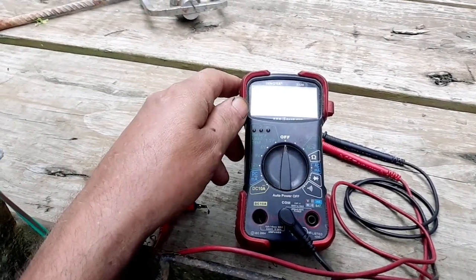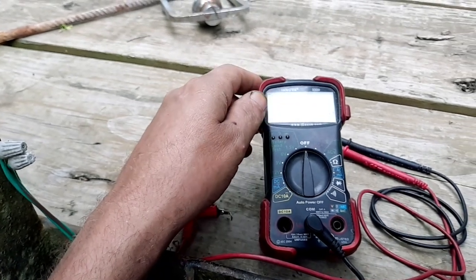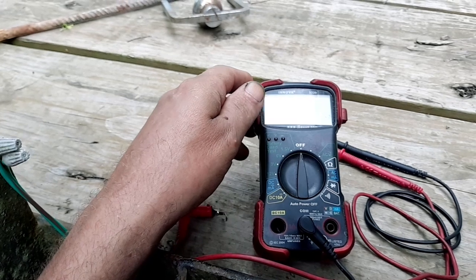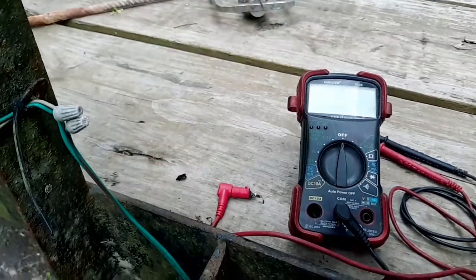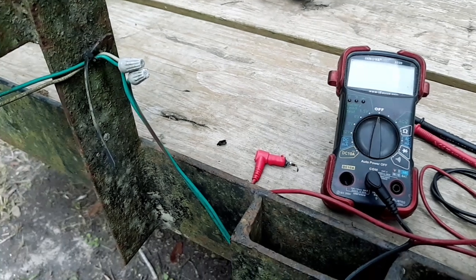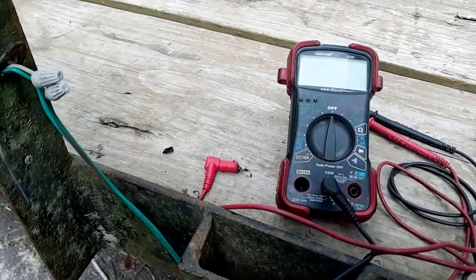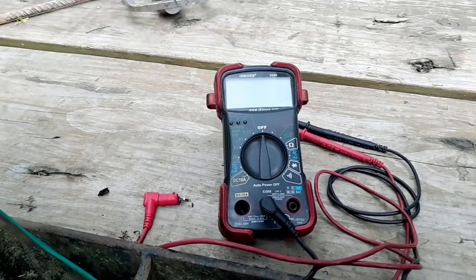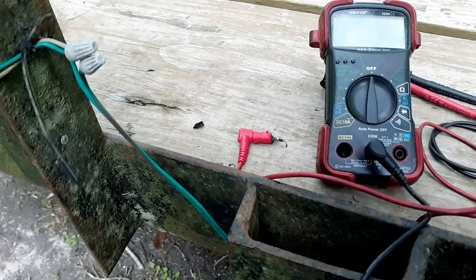I figured I'd just do a little video on this. I kind of didn't want to do it at first — thought it might get me some hate and not be good for my channel — but figured it might also help someone out there become aware of this problem and that you can fry your meter if you hook it up wrong. I'm trying to be honest and show that even a guy like me is human and makes mistakes. This is a pretty common mistake that happens to a lot of guys, not just me.